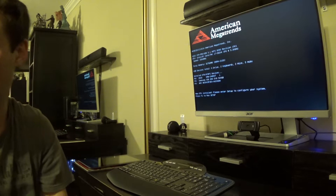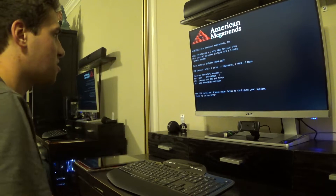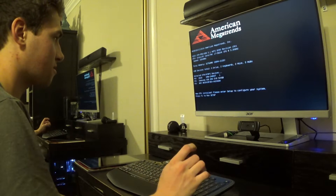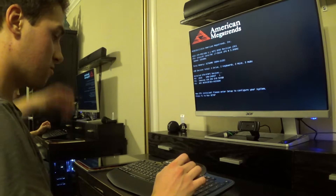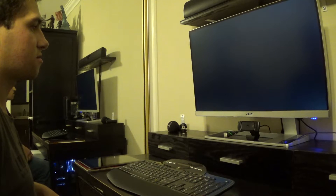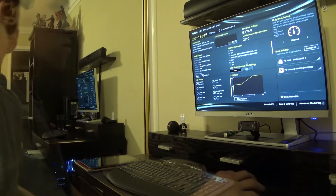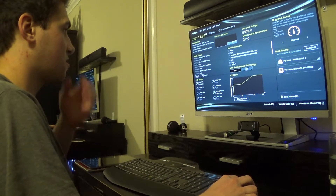Obviously Windows isn't installed. I have Windows over here, but the first thing we need to do is get into UEFI BIOS. F1 to set up. What I need to do is go in here — we gotta load optimized defaults.